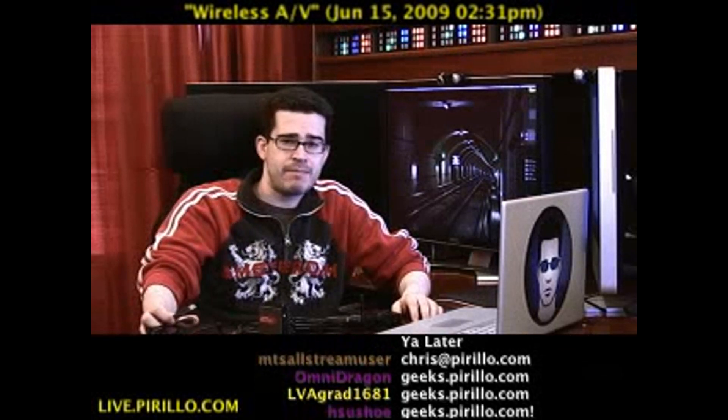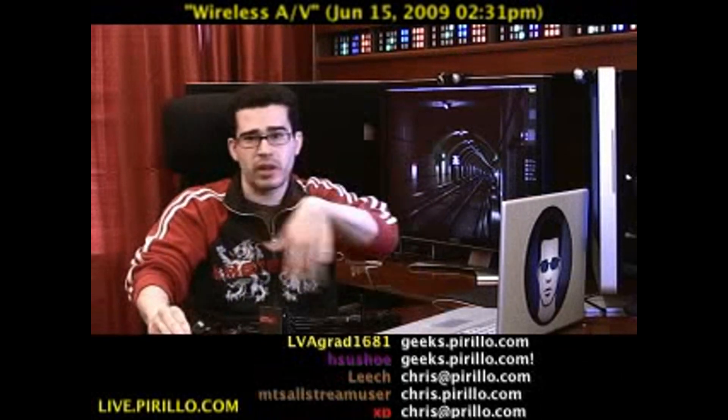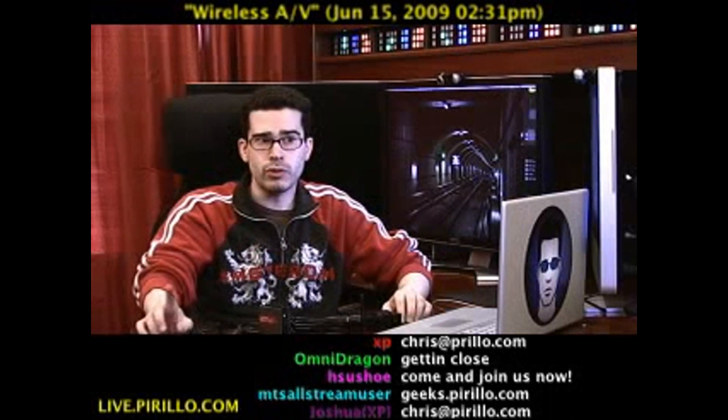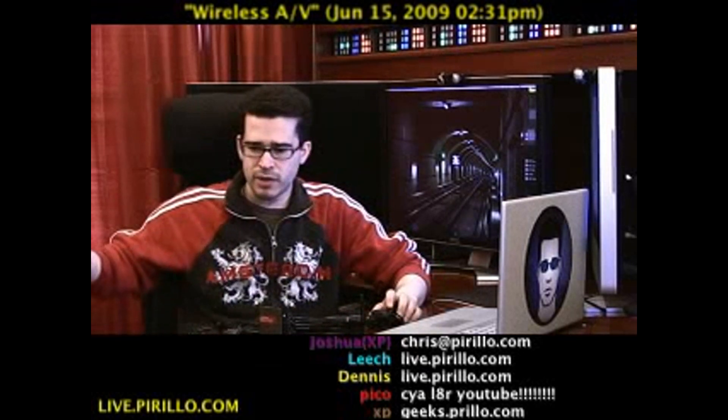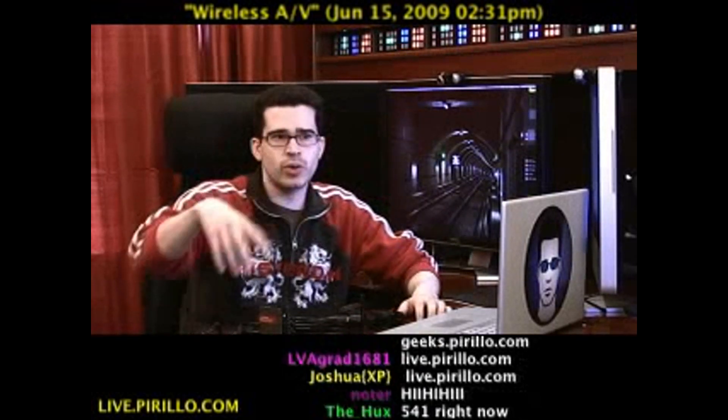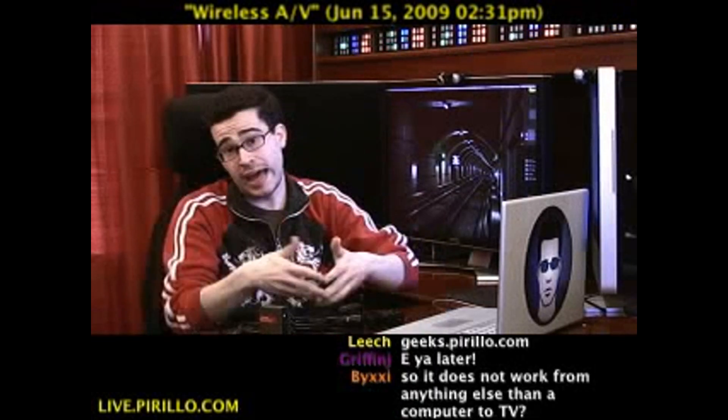You can post your thoughts on geeks.perillo.com — almost 20,000 tech experts there right now. It's a pretty big network and it's growing by the day. We also have this chat room as part of the live video feed. You may be watching it wirelessly — in fact, you could. If you had this kit, you could have a computer there broadcasting a signal constantly to the television, and you could watch me on your HDTV.